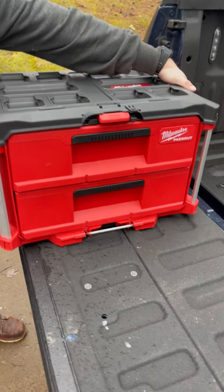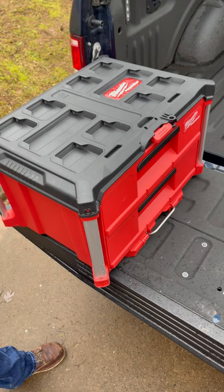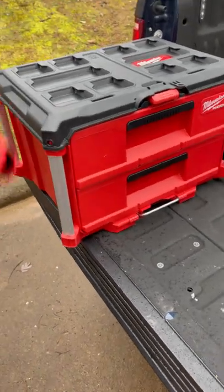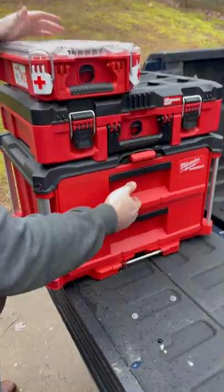Got two handles on the side. No handle besides that, which is kind of disappointing, but two handles on the side make it easy for picking up. And of course it's Packout, guys — you can clip all your Packouts together and you no longer have to unstack.